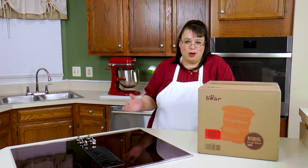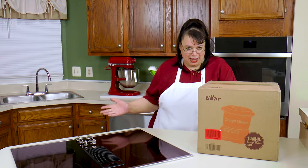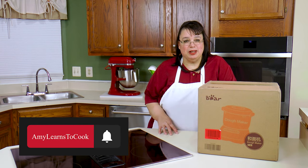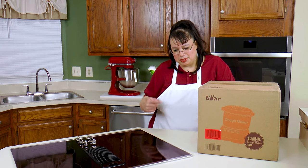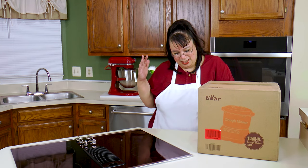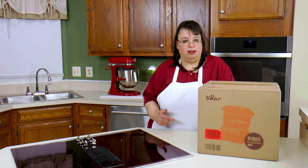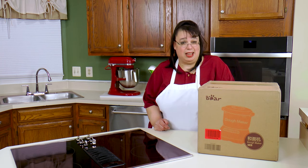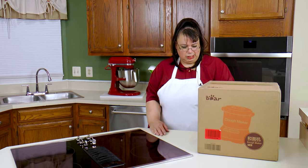What's up cooks, it's Wednesday! I was on Amazon and I saw something called a dough maker. It kind of looks like a bread machine without the cooker in it — like how you use a bread machine on the dough setting. I had to get this one to see what's up with it. It's from Bear, it's a dough maker. Let's take a look and see if this thing can actually make some dough.